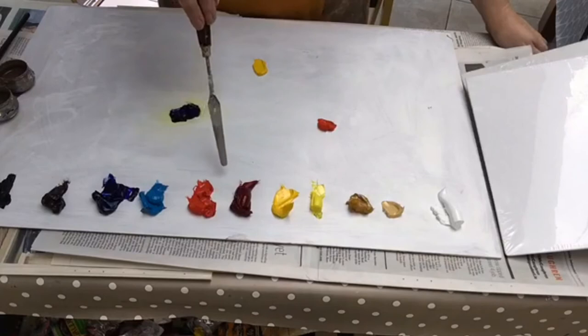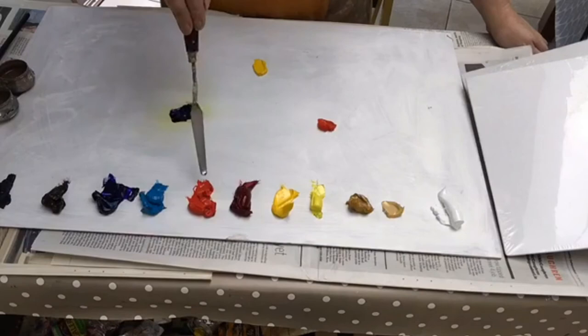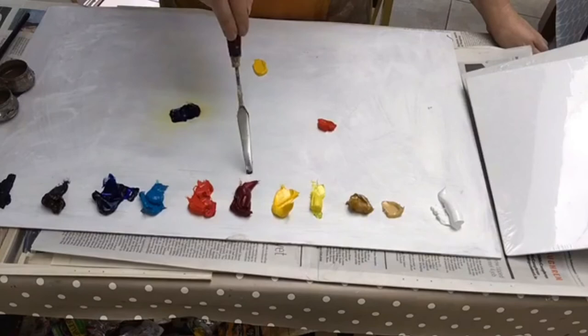Then we have reds. So we have the warm red and we have the cool red. If you think about it, this red has quite a lot of purple in it, which makes it cool — it's going towards blue. This one has more yellow in it, it's going towards warm. So this is our warm red and this is our cool red. This is Alizarin Crimson and this is Cad Red.